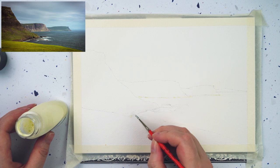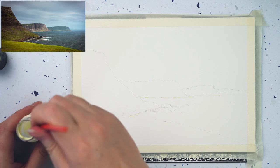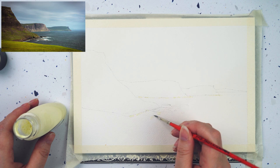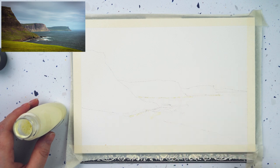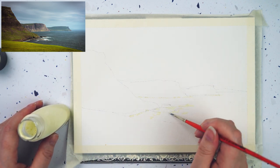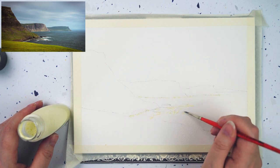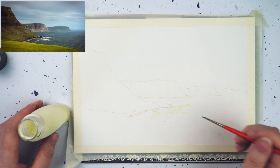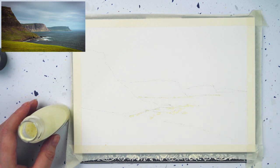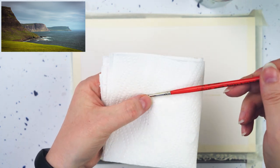Now I'm taking the masking fluid with an old brush I use just for this — if I wash it straight afterwards it'll be fine, and if some gummy rubbery masking fluid gets in it, it doesn't really matter. I'm just painting it to the right of the little rocks, along a few dots on the beach and shore, and along the headland where the frothy waves are breaking. Then I squeeze out any remaining gunk.